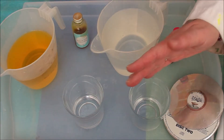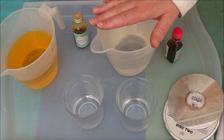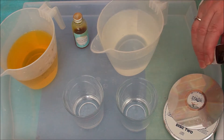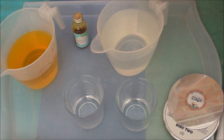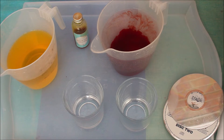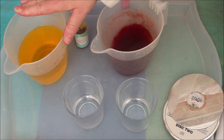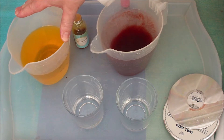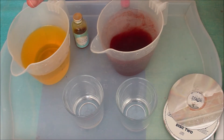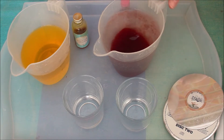For this experiment you will need two glasses - tall or short ones, it doesn't matter. I've got some hot water here and I'm going to put a little bit of food colouring in - a little bit of red food colouring. I've also got another jug of cold water with yellow food colouring, and I've also put a whole load of salt in this. So that is cold salty water and hot fresh water.